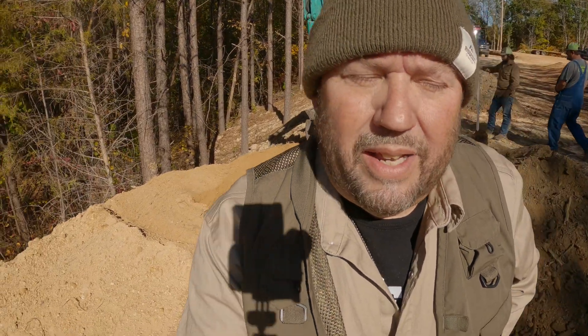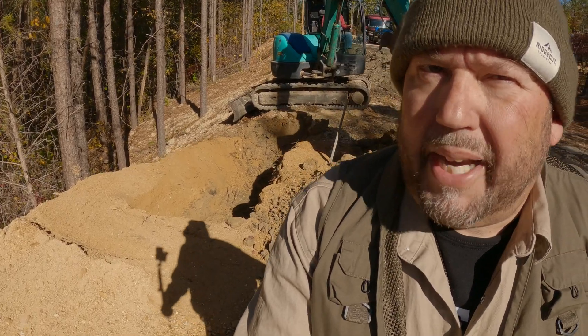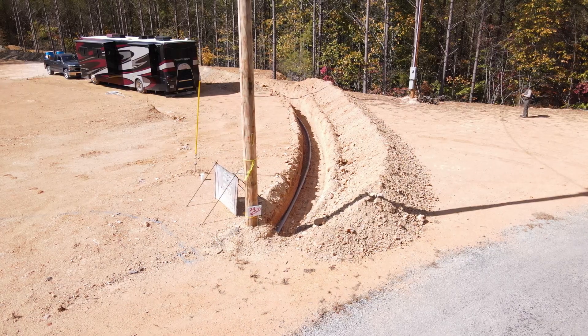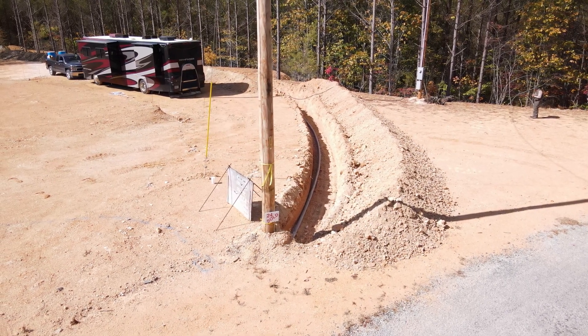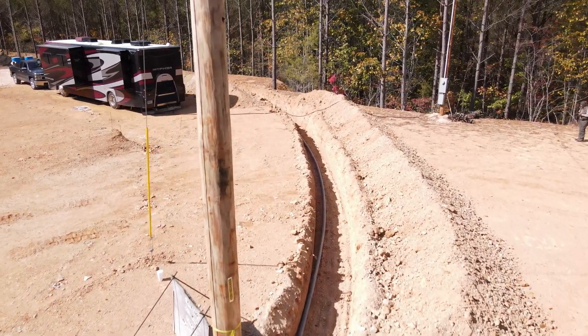Behind me they're making the transformer pad. They brought in some chert to get it off the driveway — I didn't really want the transformer right on the edge of the driveway where it could get hit. So we brought some chert in and are building up a little pad. I launched the drone to give you an overhead view of the primary conduit that we laid — it's three feet down in the ground. It starts at the pole at the road.